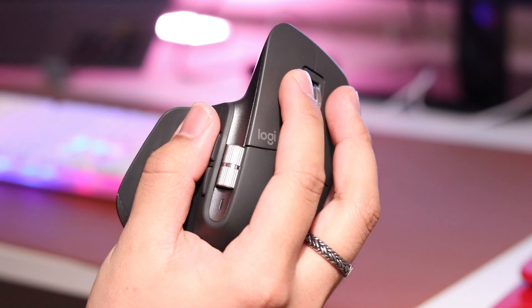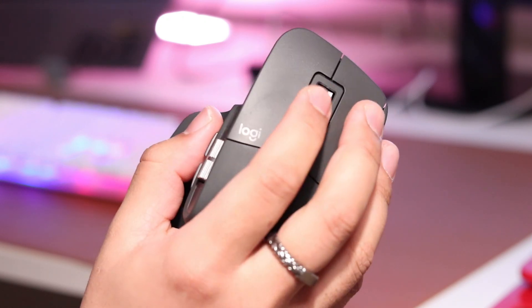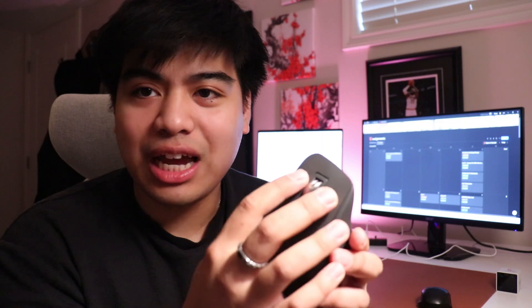Looking at the features, you have the normal left and right click with the scroll, which can also be pressed. In terms of how loud it is, it's actually really quiet — so quiet. Just for reference, this is how loud my clicking is compared to my mouse. It's so quiet. So yes, there is the left and right button with the scroll, and the mouse is very quiet as you can tell.